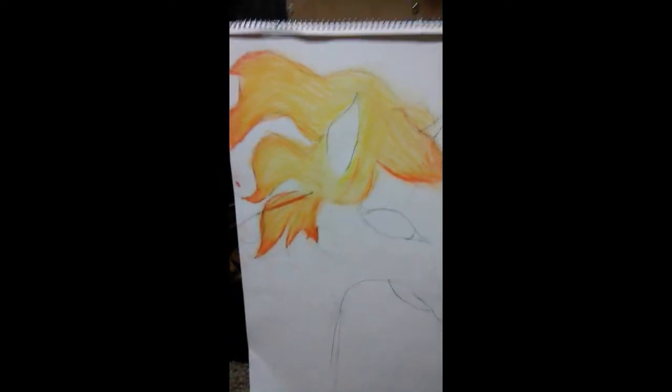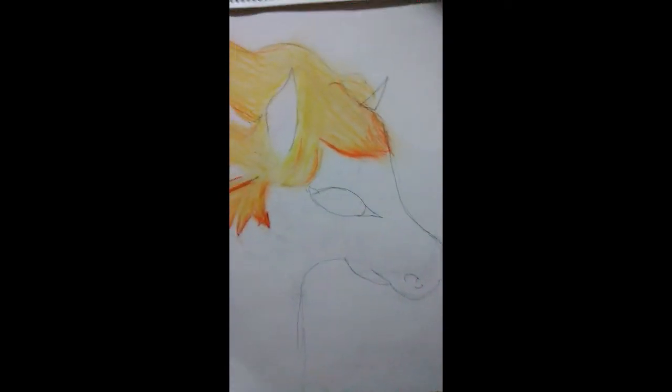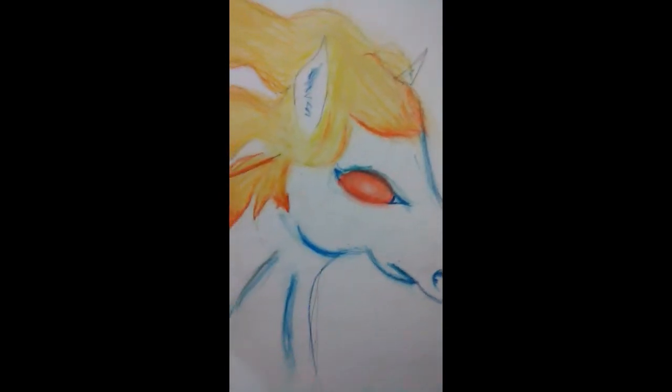The hair's pretty much done, so I'm gonna move on to the eye. Ready for black.